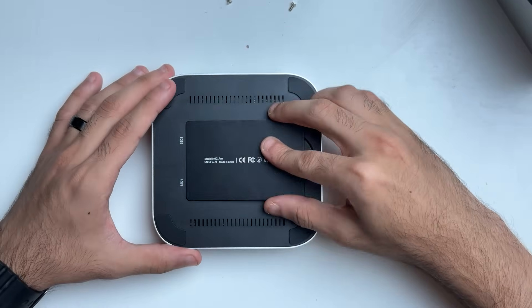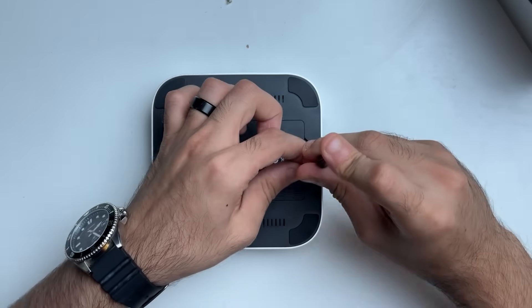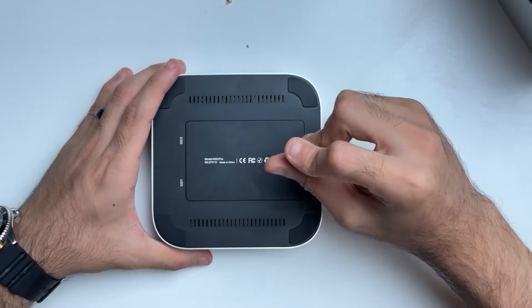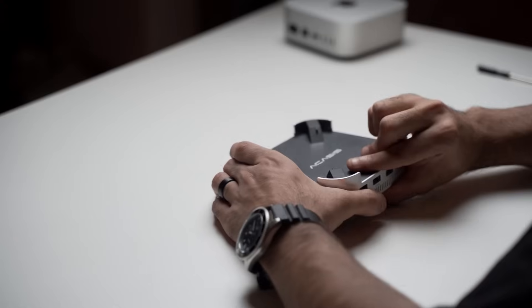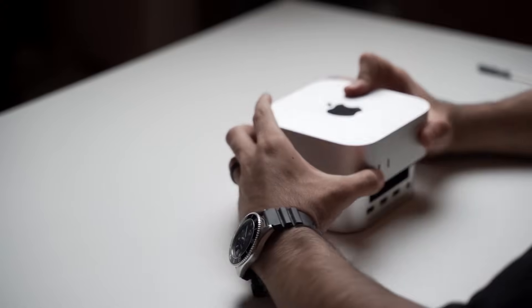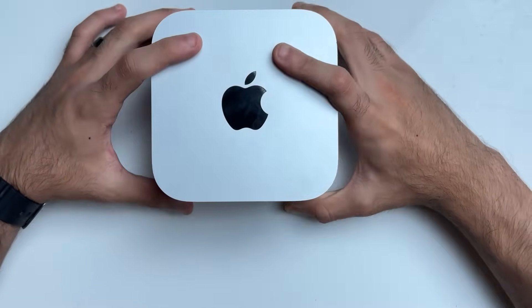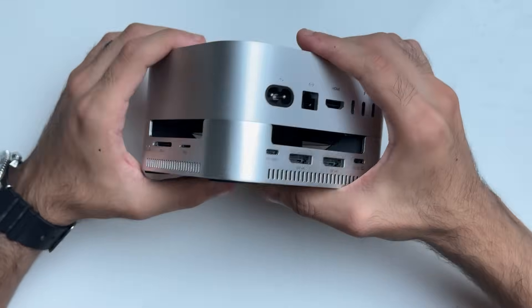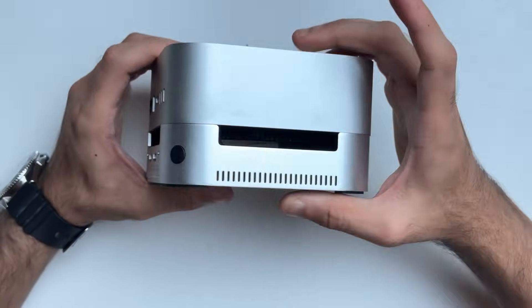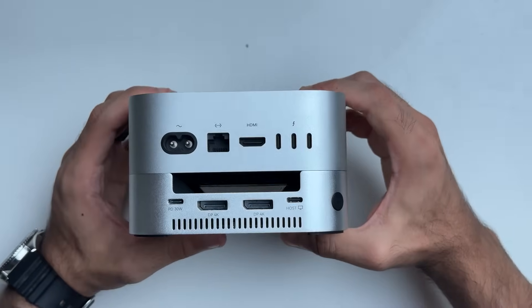Once the thermal pads are installed, you can put the door back on. They do give you an extra screw for the door in case you lose one. Screw it back in place — that's the SSDs installed. Next, to place your Mac mini correctly, just line up the power button towards the front and it basically clicks in place. Your completed setup should look like this with the dock underneath — it's a perfect fit and in my opinion it looks like a mini Mac Studio because of the taller height.